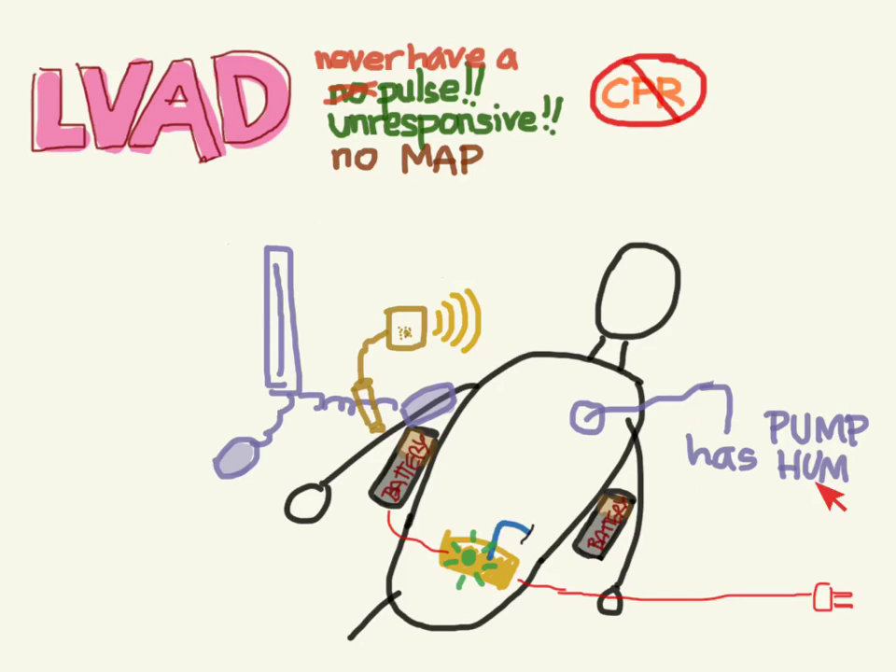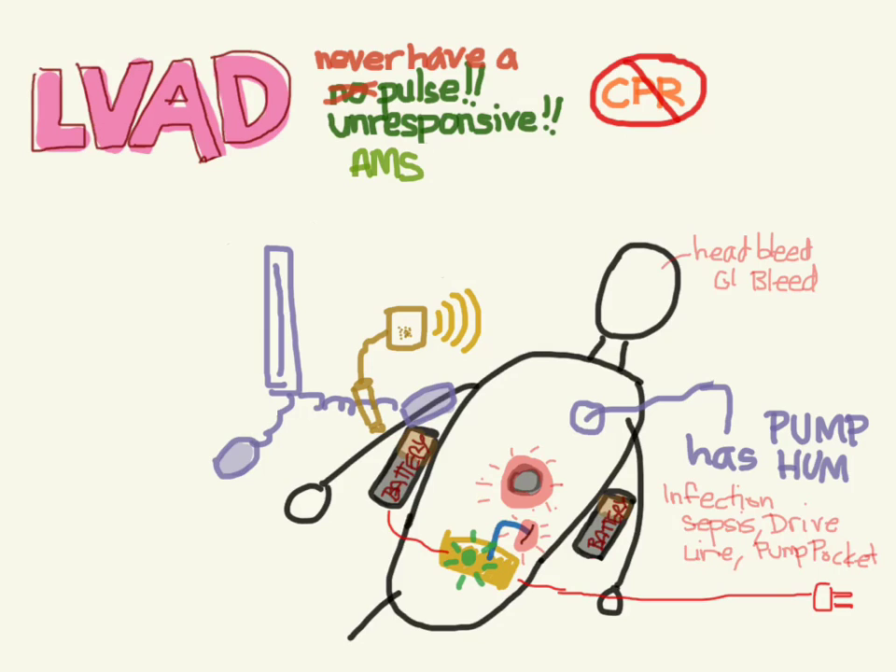Now let's say the patient does have a hum. They're unresponsive, and of course they never have a pulse. You can work them up like any other altered mental status patient — maybe they're in status epilepticus, having a seizure, or they're hypoglycemic. Remember that they are coagulopathic, so if there's any potential for head trauma, scan their head because these patients bleed like crazy. They also have GI bleeding, so maybe they're anemic from that. They may also have an infection — septic from a driveline infection, or an infection at the pump pocket — in which case cover them with antibiotics and get CT surgery to drain the infection.